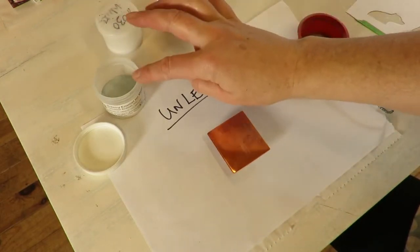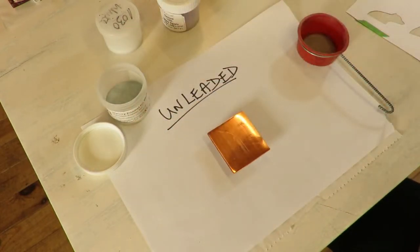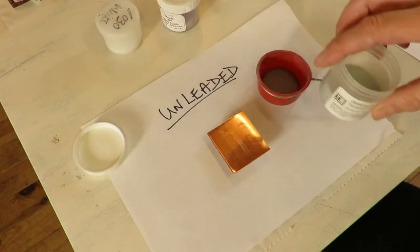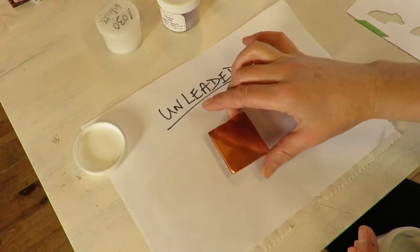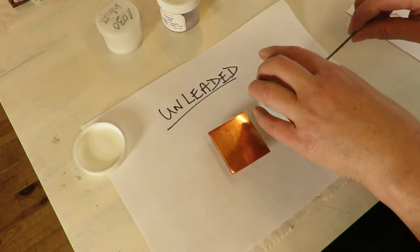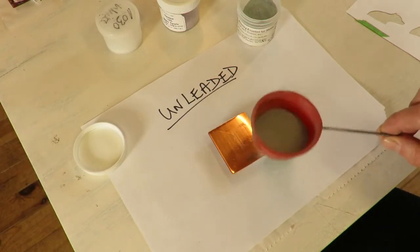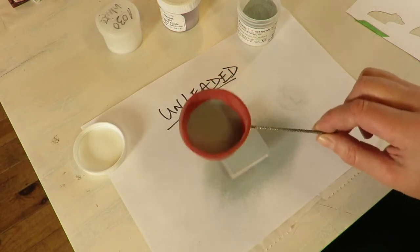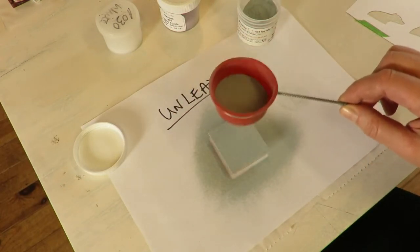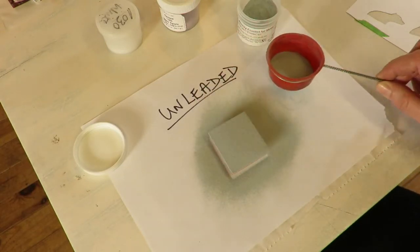We're going to start with the gray. I'm going to fire two layers of the gray and then mix them all up and see what happens. This is 1.2 mil and it's about two inches — just offcuts from other things. I'm using an 80 mesh sifter, trying to keep it nice and even.